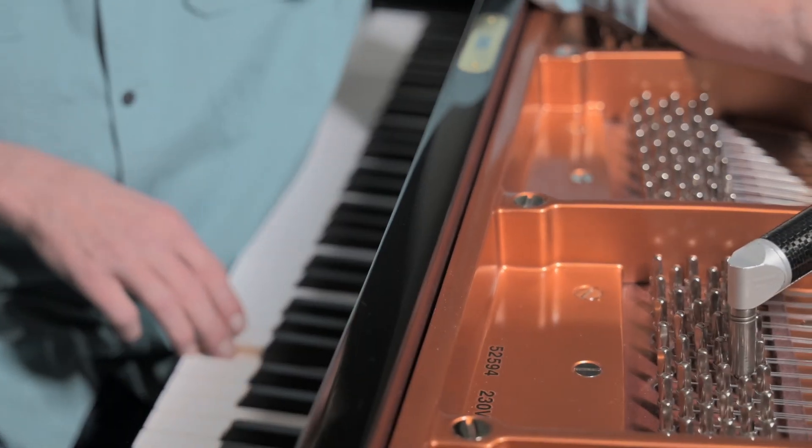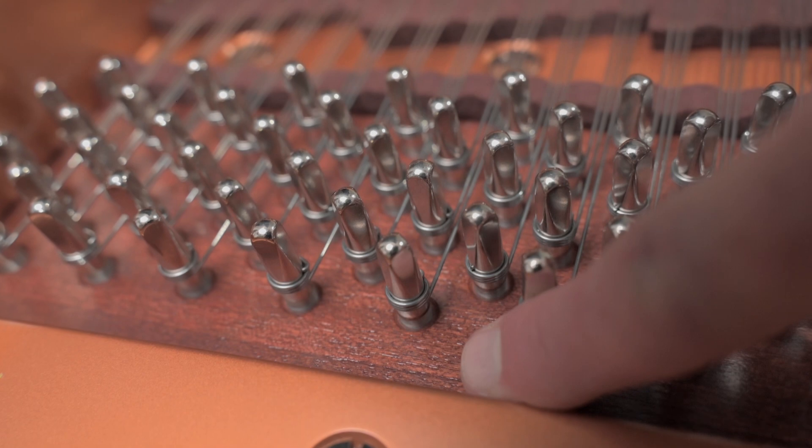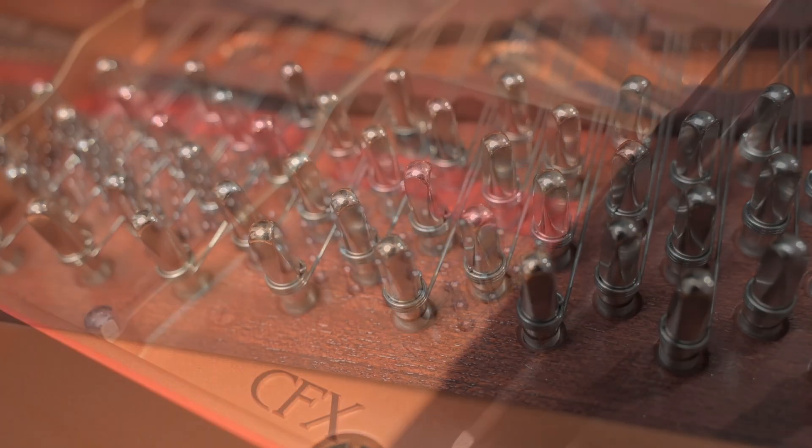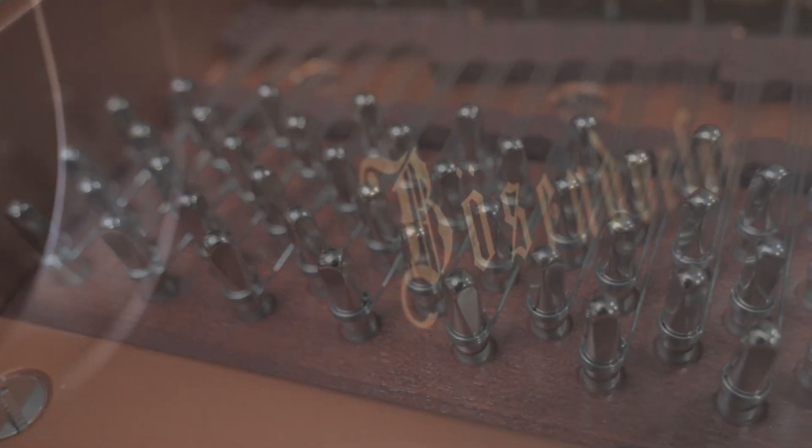To make sure strings are in tune, we tighten and loosen the strings by turning the tuning pin with a tuning hammer. The pin block holds the tuning pins in place. Typically the pin block is covered by a steel plate, but not on Burzendorfers.